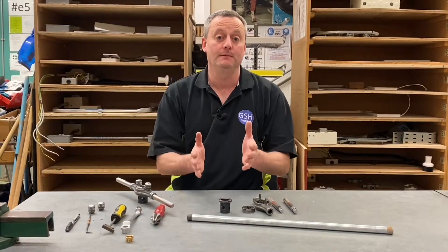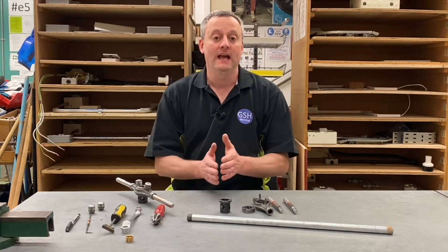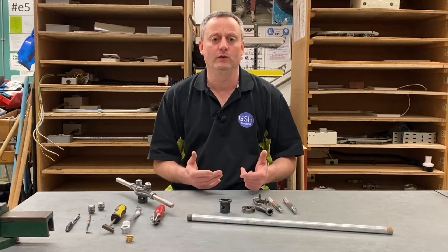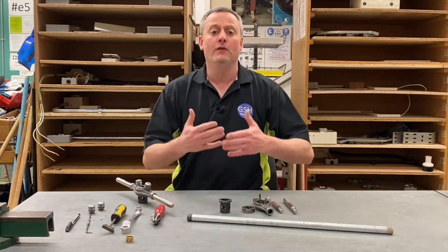Previously on the channel we've shown you videos about bending steel conduit: 90 degree bends, back to back bends, double sets and swan necks. However in this video presentation we look at some of the tools that we use in the electrical workshop in order to thread, deburr and connect the conduit to the actual system itself.